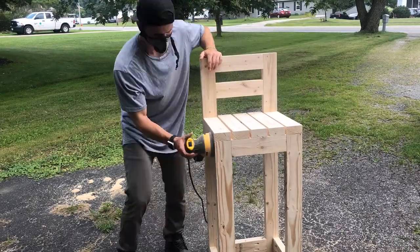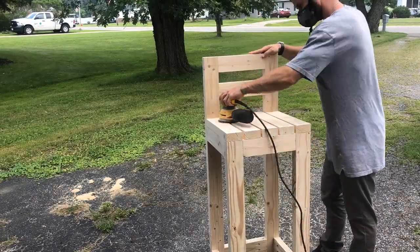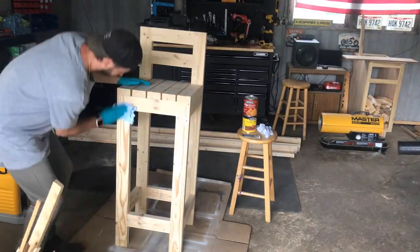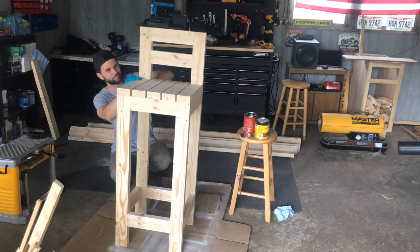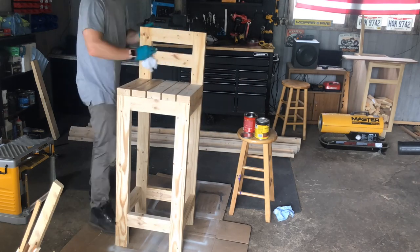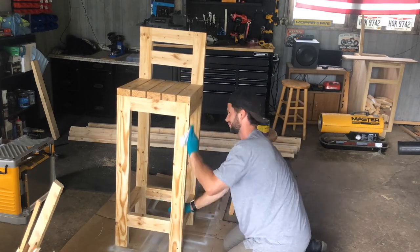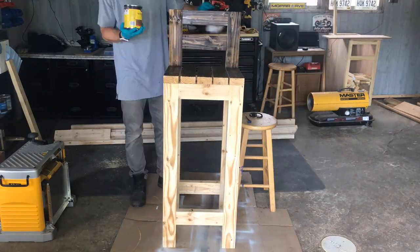Lastly, we move into the staining process. I started with a simple wood conditioner as well as a stain — both Minwax products, which you can pick up at your local hardware store, very easy to find and affordable. When applying the wood conditioner, use a minimal amount but ensure it penetrates the wood. Typically you want to apply it and let it sit for around three to five minutes, then start applying your stain.